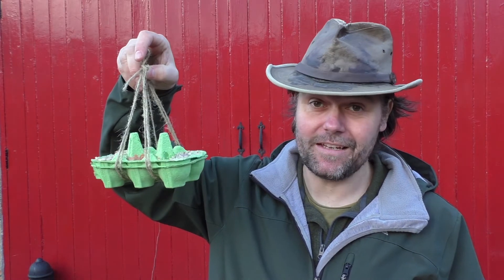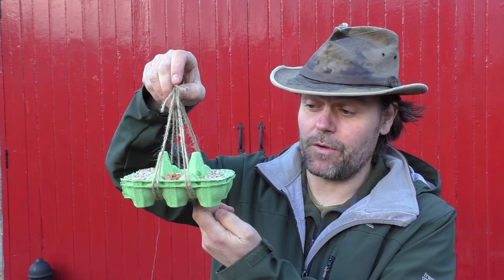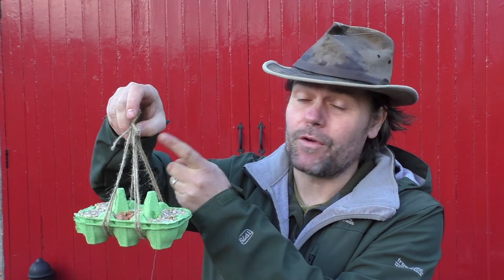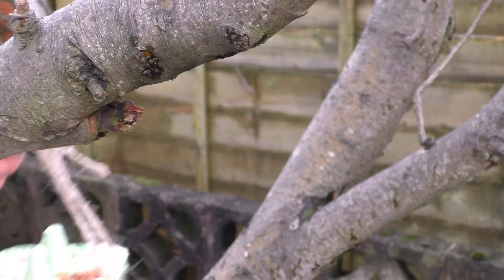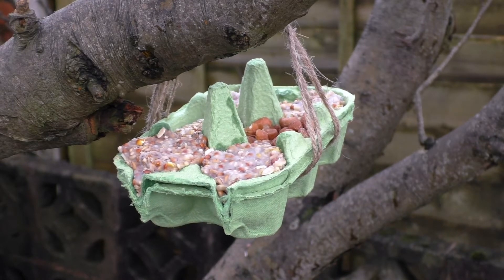And here we have the finished feeder — as you can see it hangs quite nicely. The strings just need to go in between the egg cups and gravity will hold them in place. Make sure the knots are at the same length so it hangs nice and even. They're dead simple to make and of course the kids can be creative as to what they decide to put in the different egg cups.